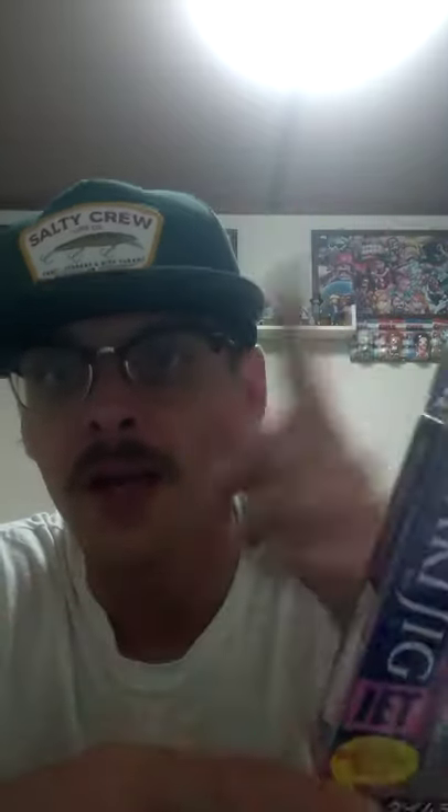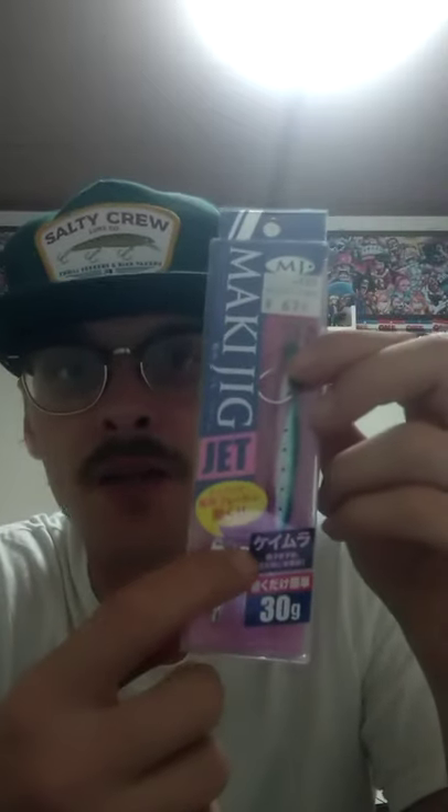Another one is the Mackie Jig Jet by Major Craft, also 674 yen. I got it in the Iwashi color — that Iwashi color is a killer, guys, stick with it. It's 30 grams and it can be used in the morning, afternoon, or evening; it works whenever. It's got a silver spoon and it's 30 grams — perfect for light shore jigging.